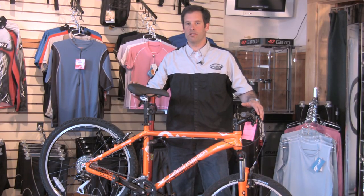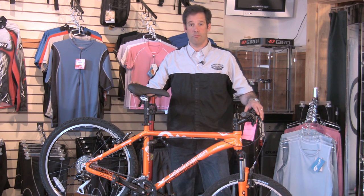Hi, I'm Will from the Outspoken Bicycle and Sport Shop located in Newbury, New Hampshire. Today we're going to learn how to measure a mountain bike frame.